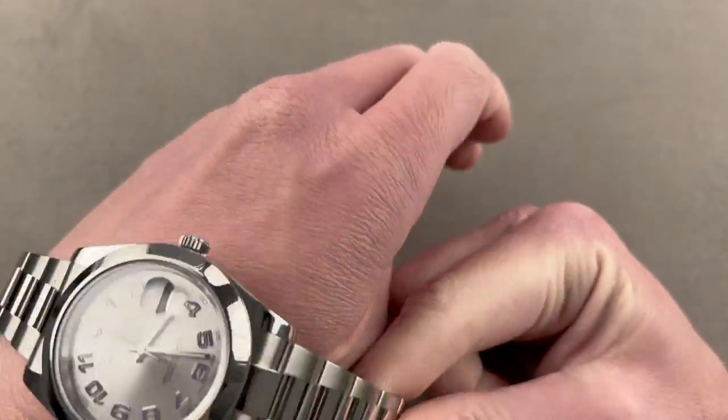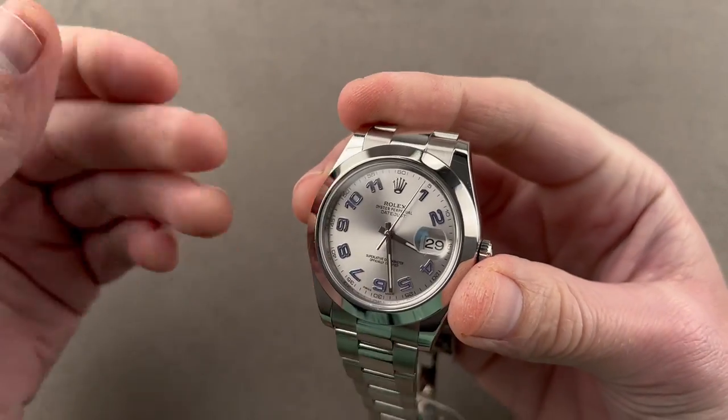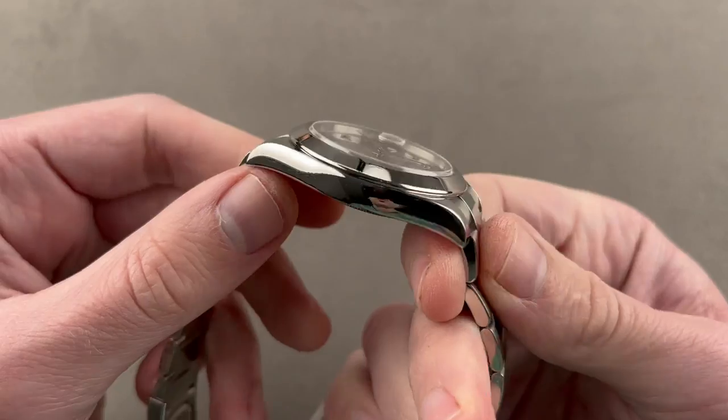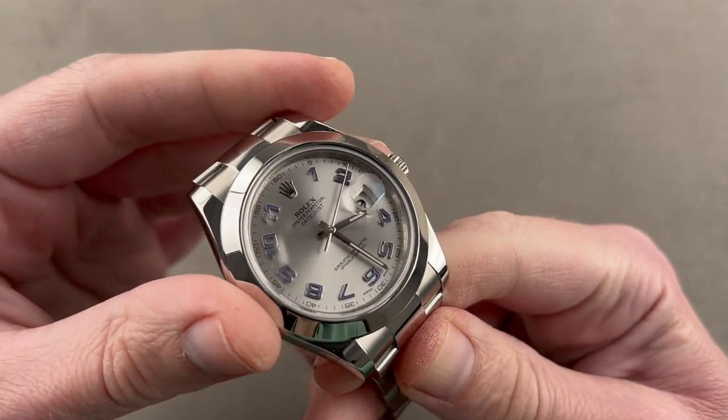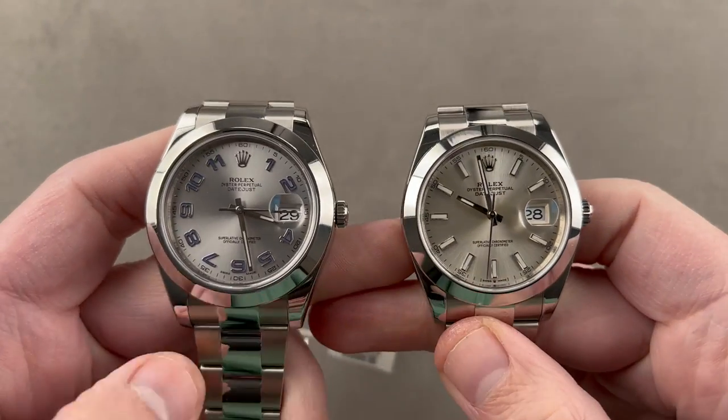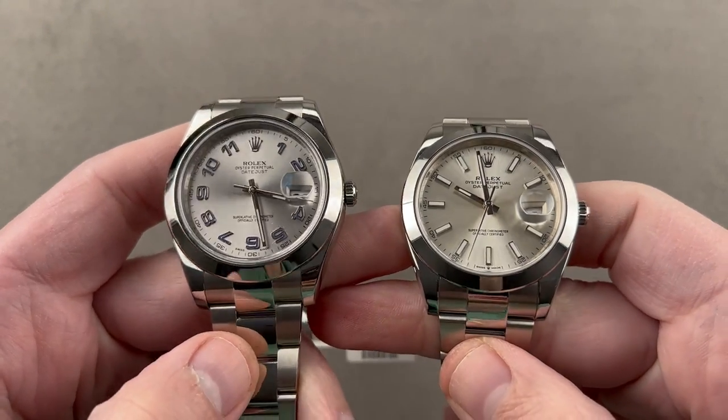So you've seen Rolex and the options, starting with small and working all the way up to extra large. This is a bigger watch across the wrist — make no mistake — than the Datejust 41. They might be the same diameter, but in terms of actual size across the wrist, this one is going to be considerably broader.